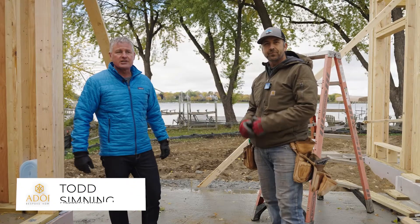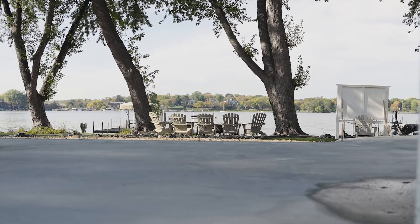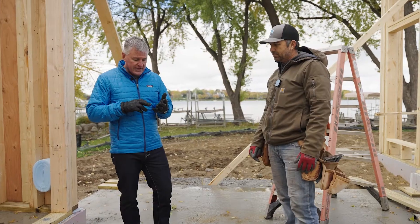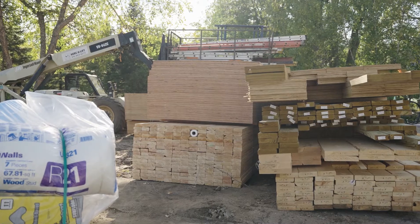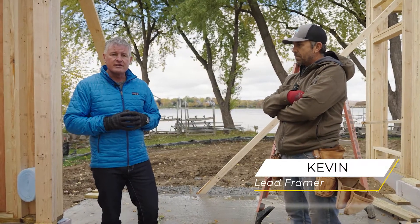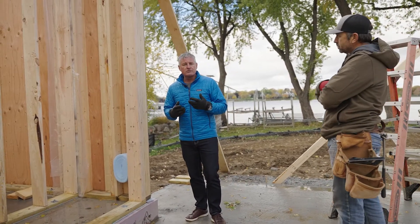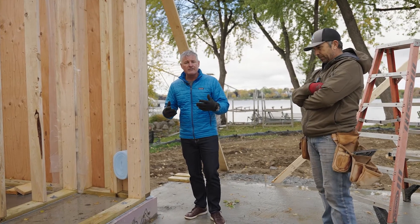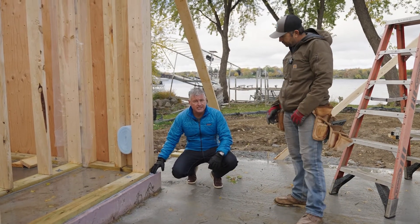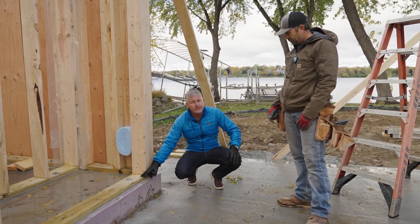We're out here on site — we just started framing this house on Lake Minnetonka. It's fall framing, getting a little colder. Previously we looked at the lumber package that got delivered: the sil seal, treated lumber, and the difference between a two-by-four and a two-by-six. Now we're on site with Kevin, our lead framer, to talk about what those materials do and how they're used. We're starting with this blue foam right here — the sil seal.